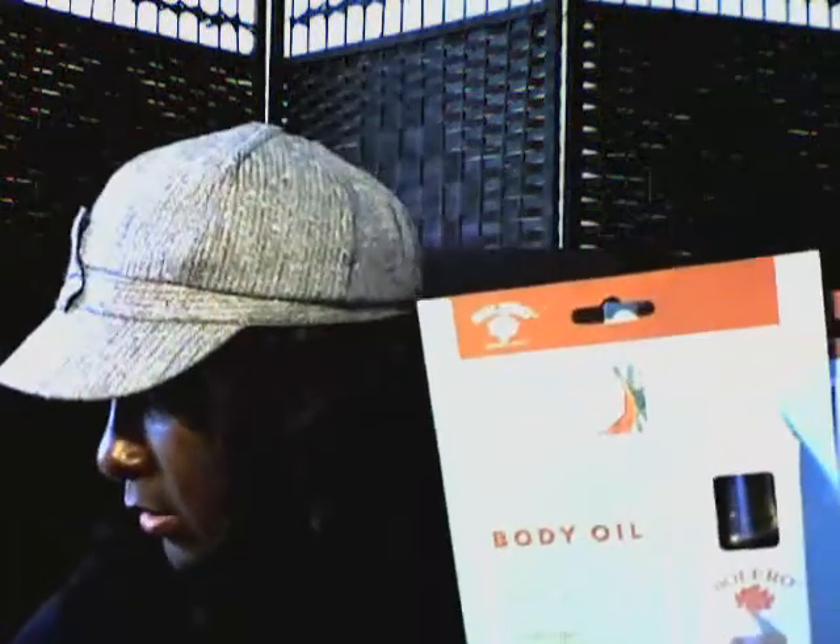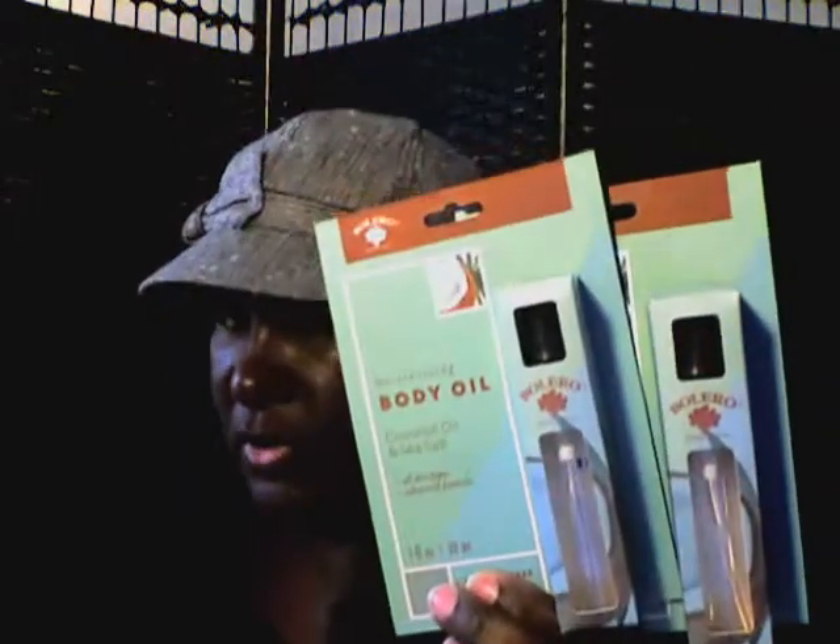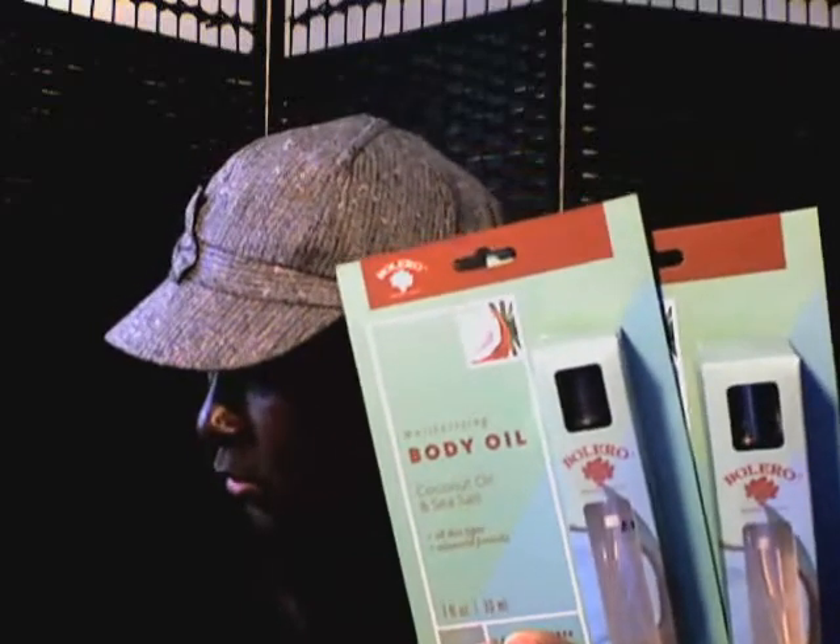Moving along to the next bag — I got some Bolero products. I have tried this on numerous occasions — this is the body oil, coconut and sea salt. I keep all these oils together in a container. I have three of these and I don't use oil a lot in the winter. I mainly use it in summer — I just feel like I don't get bitten by insects when I have oils on, so I like it better in summer. In the winter I use lotion or creams.